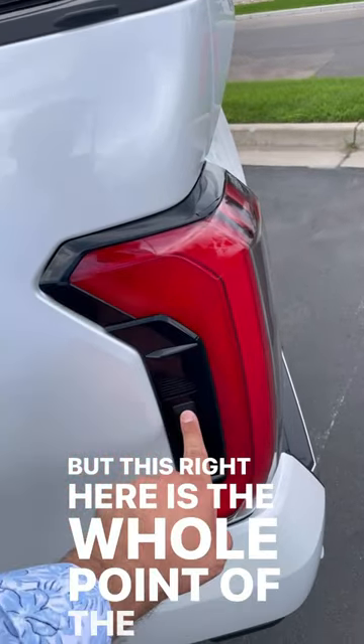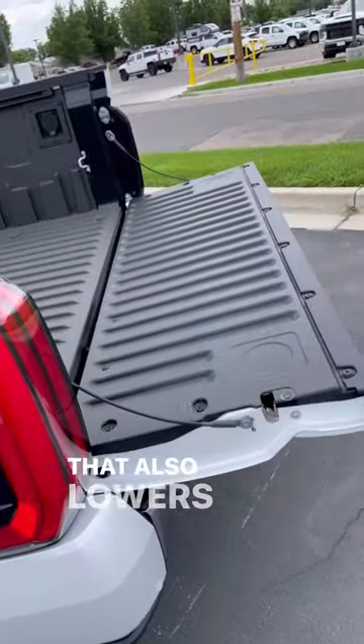But this right here is the whole point of the video. There's also a button on the side right next to the light that also lowers the tailgate.